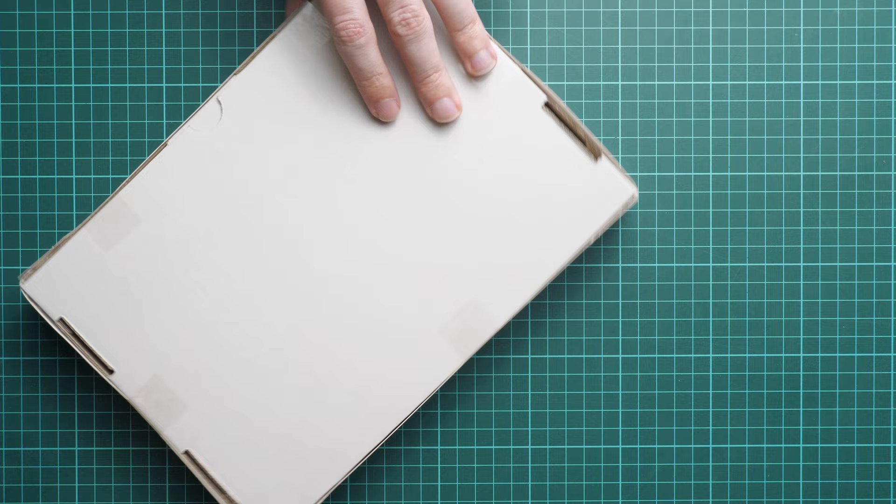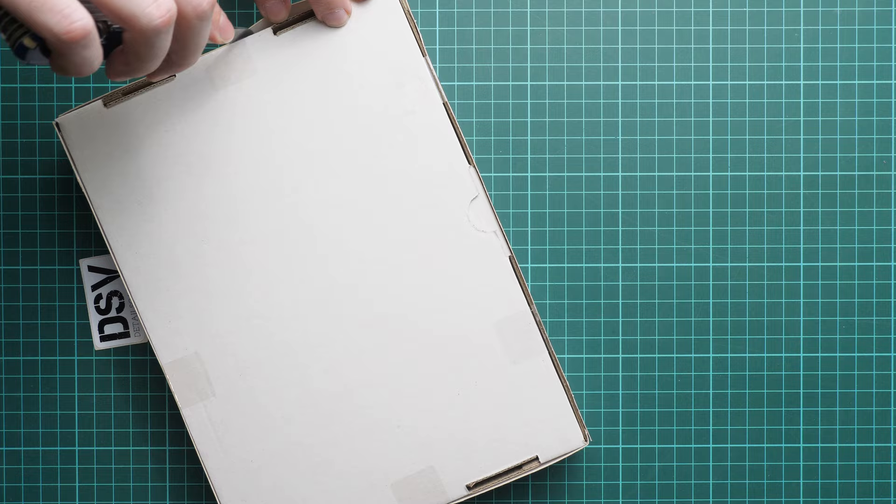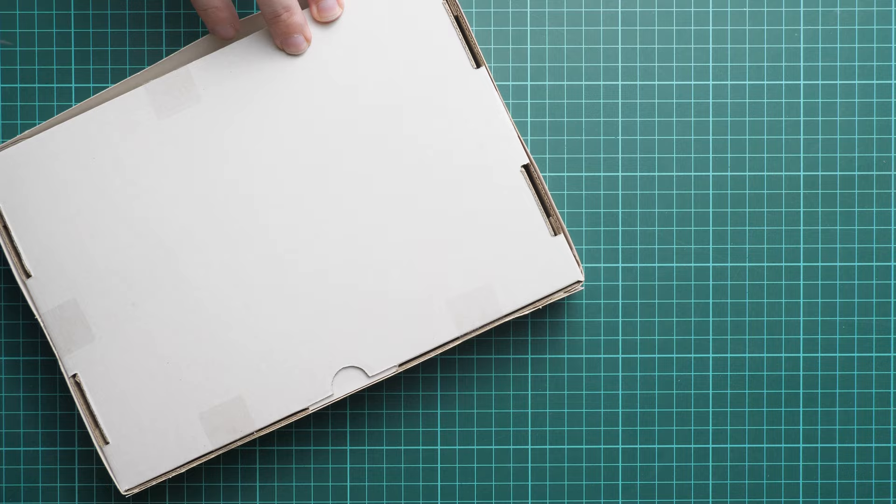I'm cutting through the stickers to show you what is supplied inside. Just a reminder: if the seals are broken, it means somebody opened the box before you, so you should ask the seller or shop why that is, and check all the parts to make sure they are fine. I'm opening the box now — it's a bit of a tight fit.